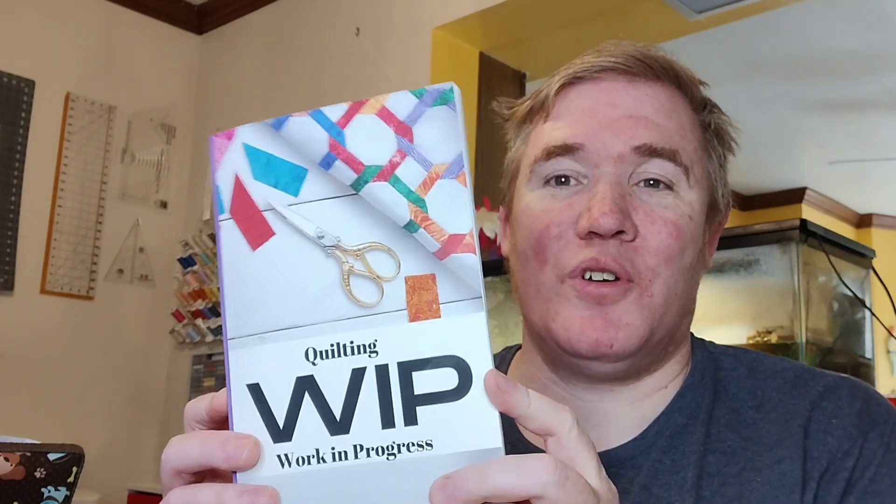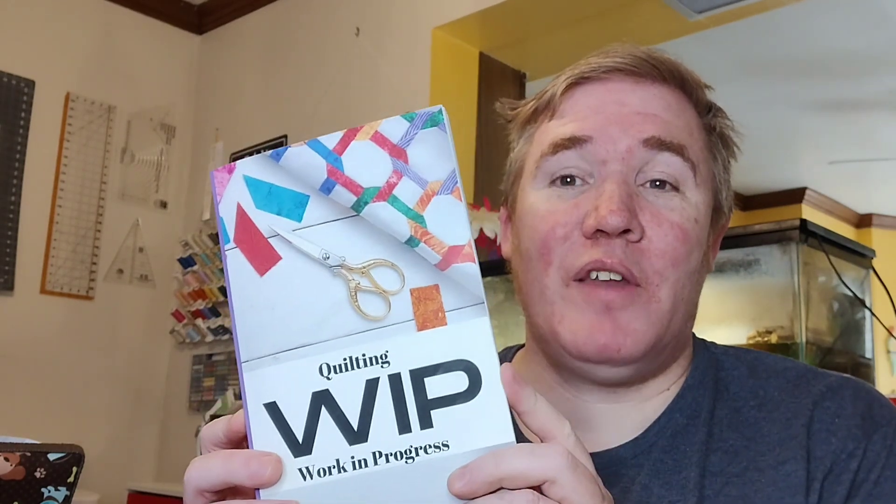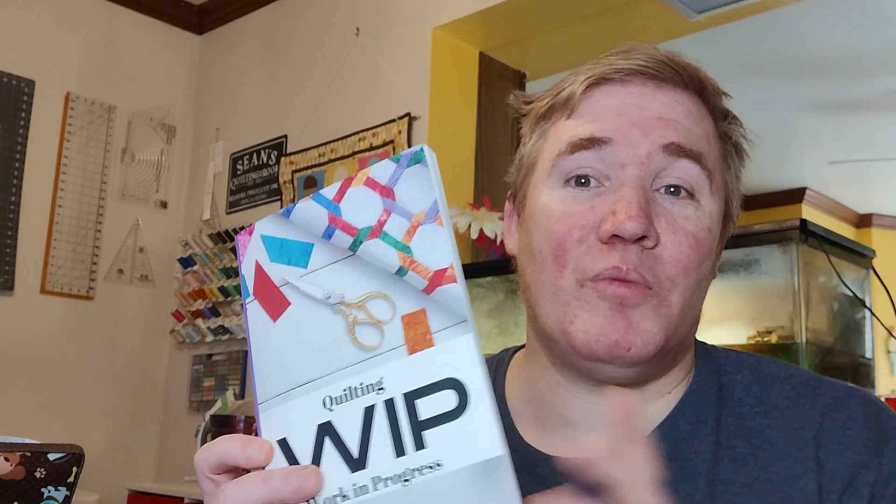G'day and welcome to the Guy Who Sews channel. My name is Sean and today I'm going to tell you all about the Quilting Whip Works in Progress Journal by Tamika Morris. It's a fun little journal where you can record all the quilts you're working on or have completed, and later in the episode I'm going to tell you how you can win your very own copy for yourself. So stay tuned for that.